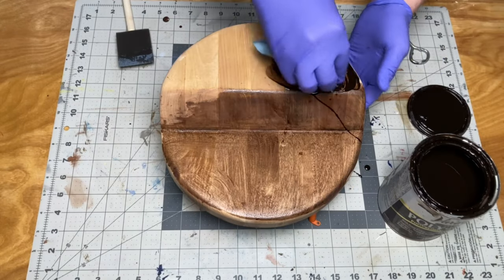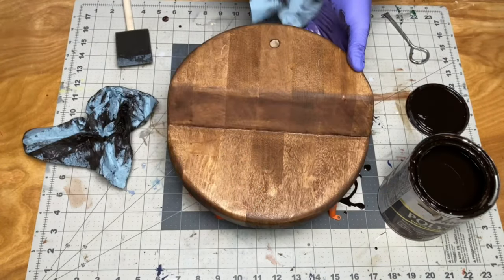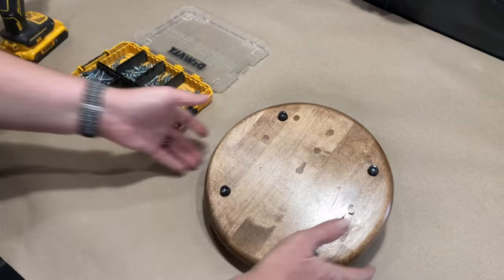After a final sanding, I applied some stain and polyurethane to the base. Once the finish was dry, I added some feet to the bottom of the base. I'll leave a link to these feet in the description below.